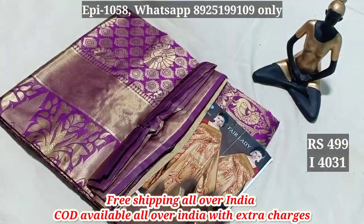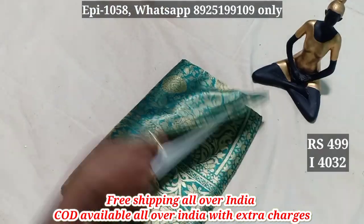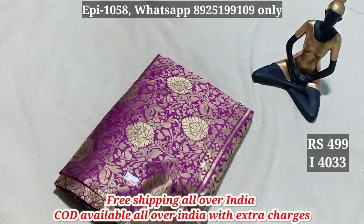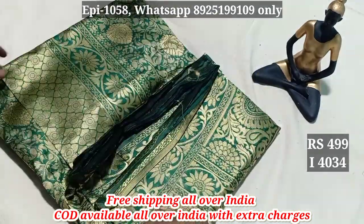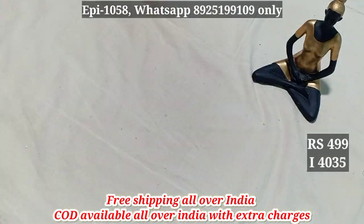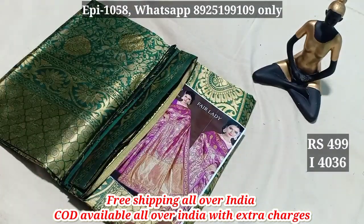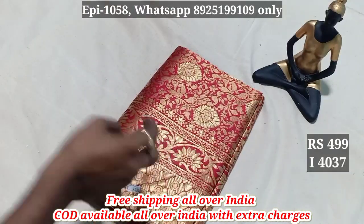4031 — $499, free shipping. 4032 — we can use it. 4033 — cash on delivery. 4034 — see the next video. Additional codes: 4035, 4036, 4037.